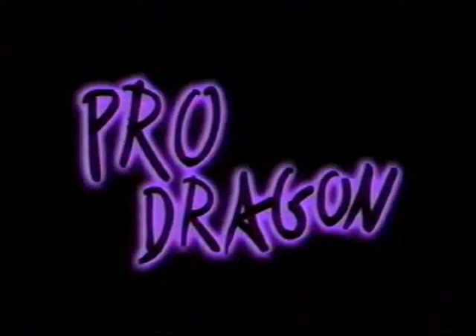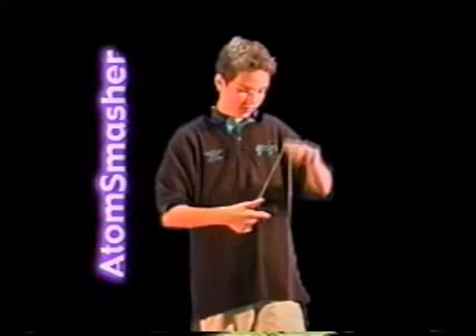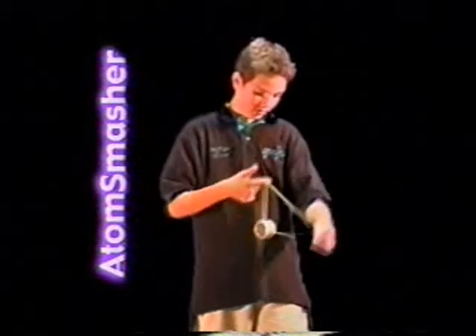Pro-Dragon, single hand. Pro-love. Atom Smasher: start with a split bottom mount, left underpass, right underpass. Three rolls and a skin-the-cat dismount with a loop ending.